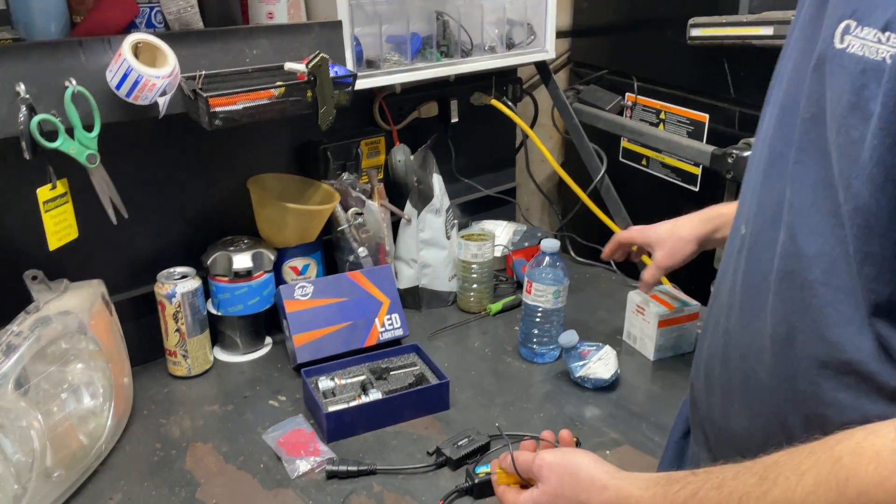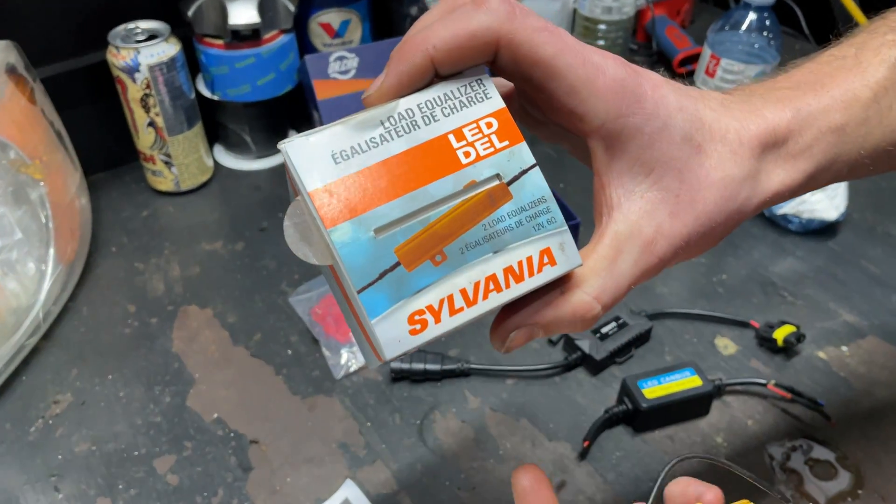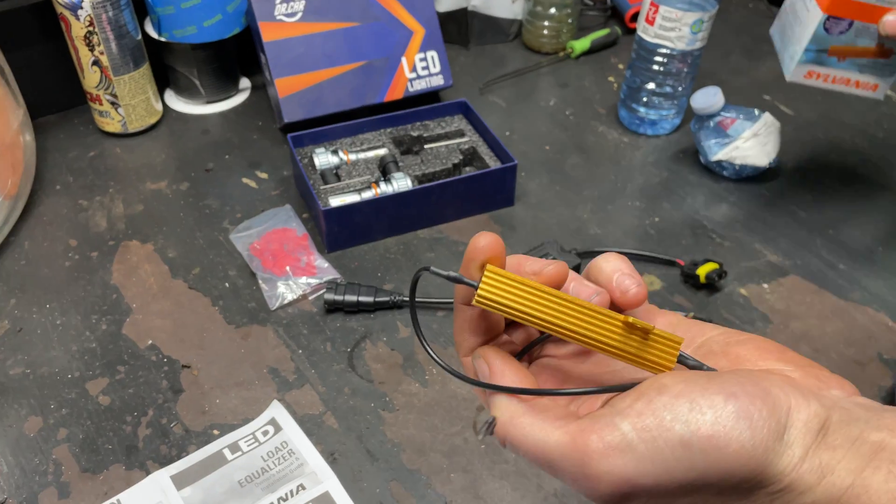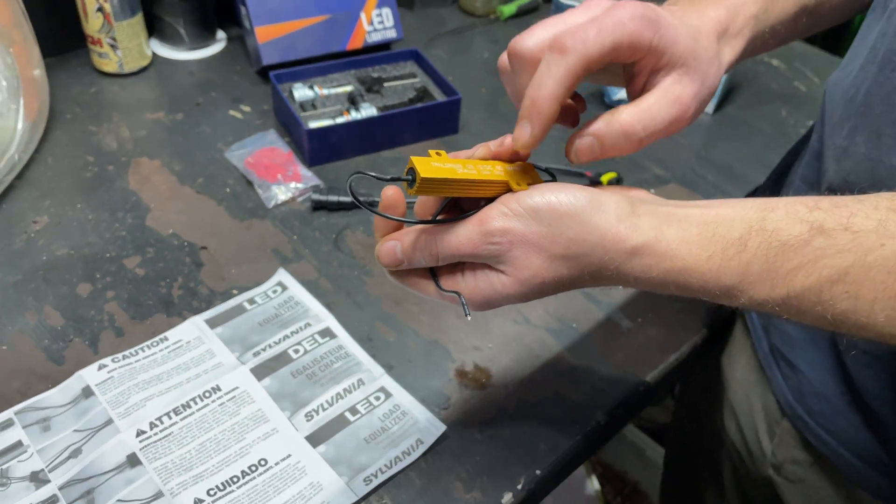So I went out and bought one of these. Sylvania makes these — they're a load equalizer. All it is is a resistor inside, 6 ohms.